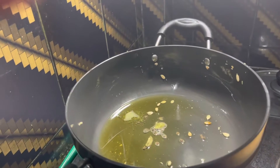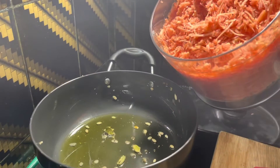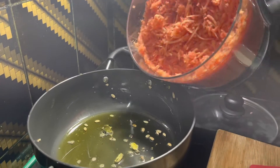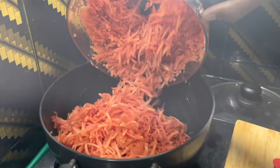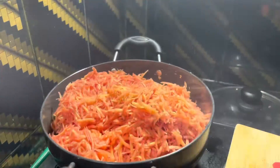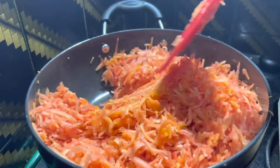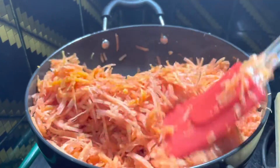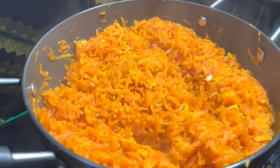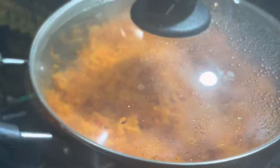Add two or three cardamoms to the container and add the grated carrot to the container. Let's cook on low flame for 10 to 15 minutes, mixing well. Once the carrot is cooked, we can add the sugar.